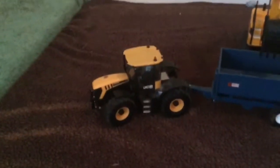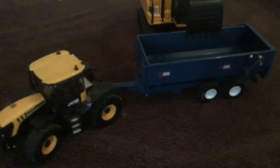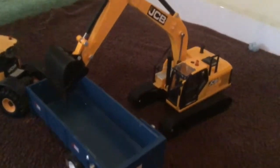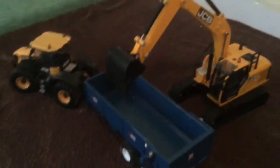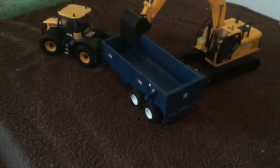Around here we've got a JCB Fast Track 4220 — the contractors' — and that's on our Marston trailer. They've also brought their big JCB digger in and they've just moved the leftovers from the mark that was there, as it kind of got stuck in the ground. They're just clearing that up and then they're going to tidy up this field ready for planting in the spring.